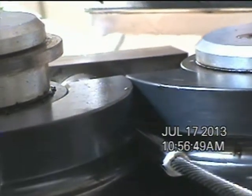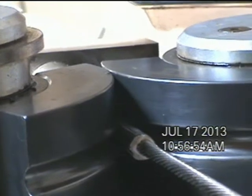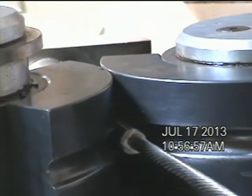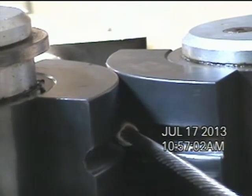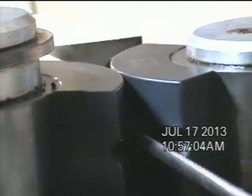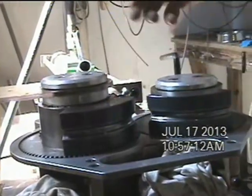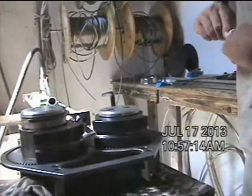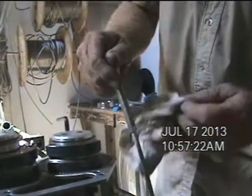The first pass always leaves a ridge on the side of the fitting, so we run it through a second time at 90 degrees on most smaller fittings to knock that ridge down. It's not really necessary — it's more of an aesthetic thing — and anything over 7/16ths to half inch we don't generally knock that ridge down; we do two passes in the same orientation just to go a little bit easier on the machine. But on smaller fittings, like this quarter inch, we will knock that ridge down to make the fitting more round.